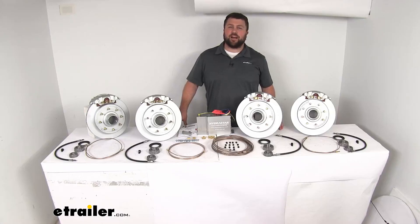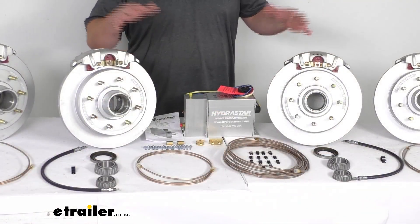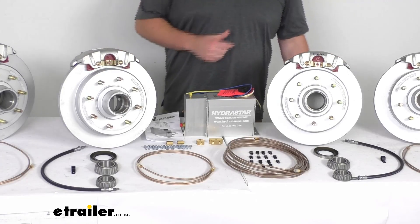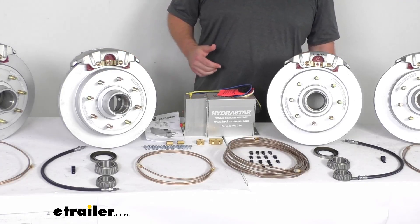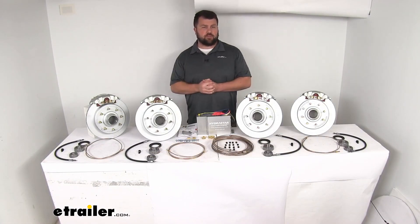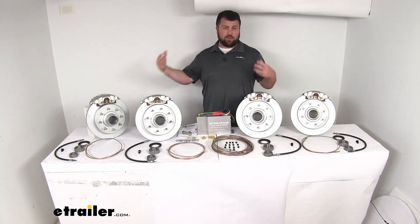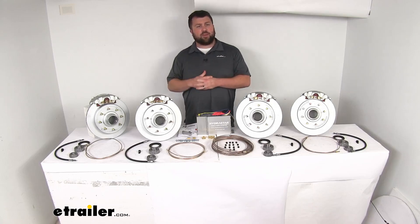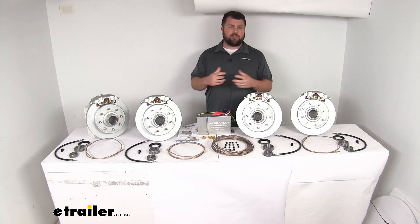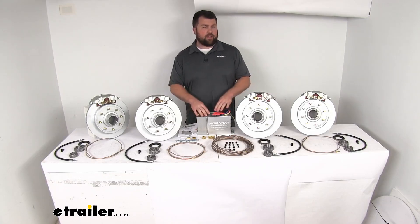Hi there, I'm Michael with etrailer.com. Today we're going to take a quick look at this HydraStar tandem axle trailer disc brake kit with actuator. This is an all-inclusive kit that's going to have everything you need to upgrade your trailer to an electric over hydraulic disc brake setup, combining the fast response time of electric systems with the improved performance of disc brakes.